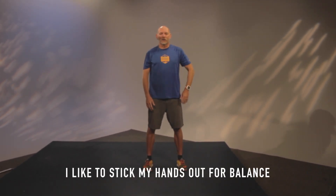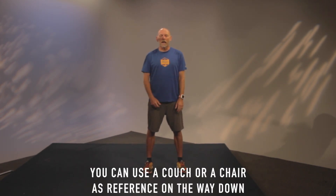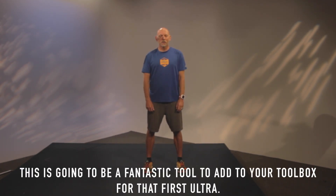I like to stick my hands out for nice balance. And if you're in the workplace or at home, this is a super easy one to do. You can use your couch or a chair as a reference on your way down. This is going to be a fantastic tool to add to that toolbox during your first ultra.